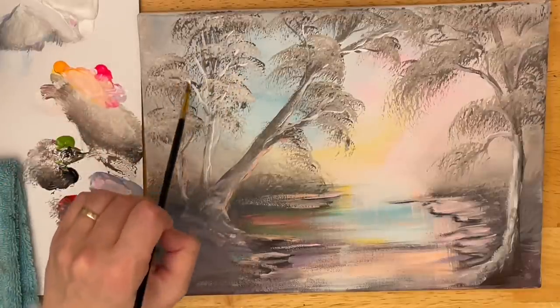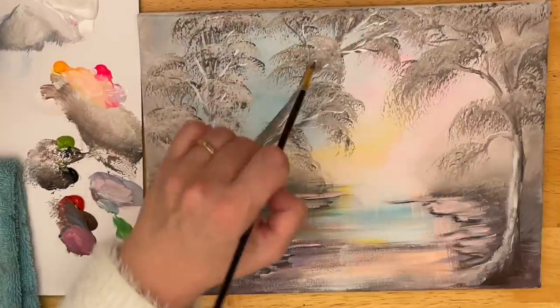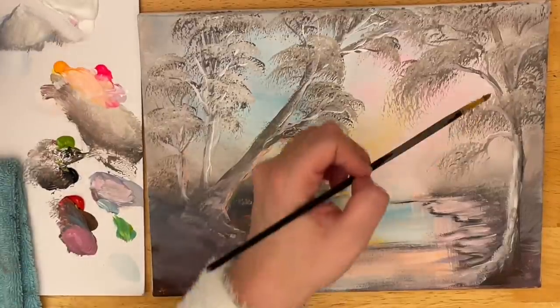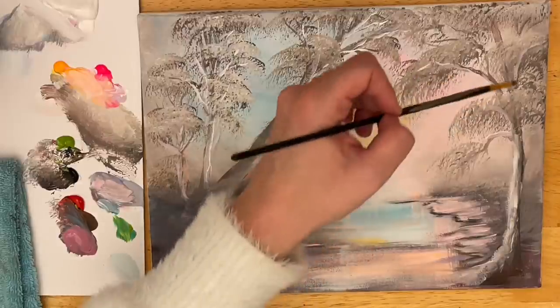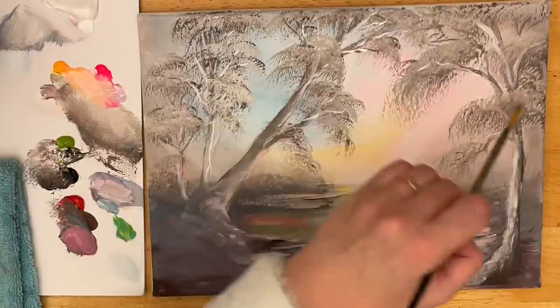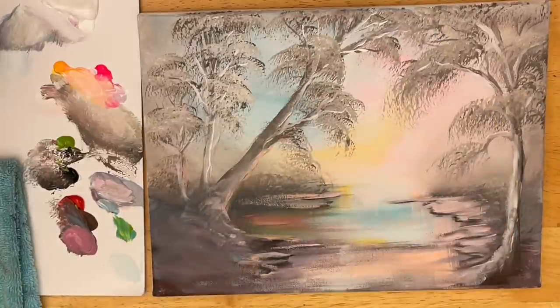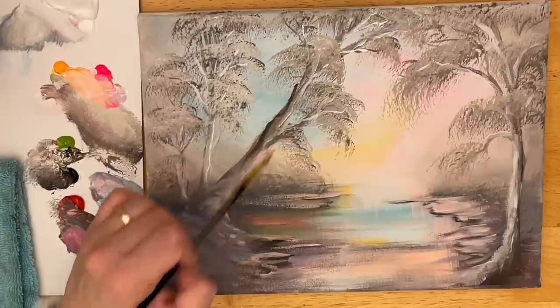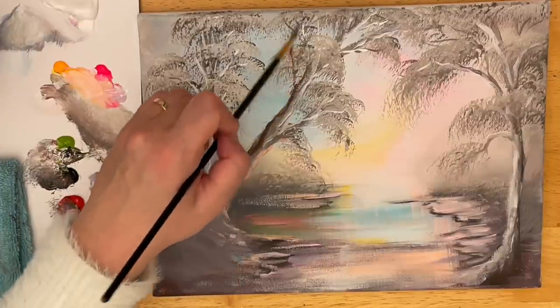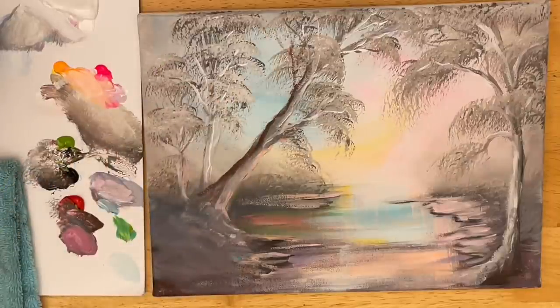I've got quite a bit of paint on my brush when I'm doing this, and I'm not pushing hard at all — this way it'll really stand out and look nice and bright. No water at all for this stage. I don't use a lot of water when building up my layers to the foreground. I tend to use a little bit of water when I'm working on my backgrounds for a thin first base coat, but I'll always mention it and let you guys know.